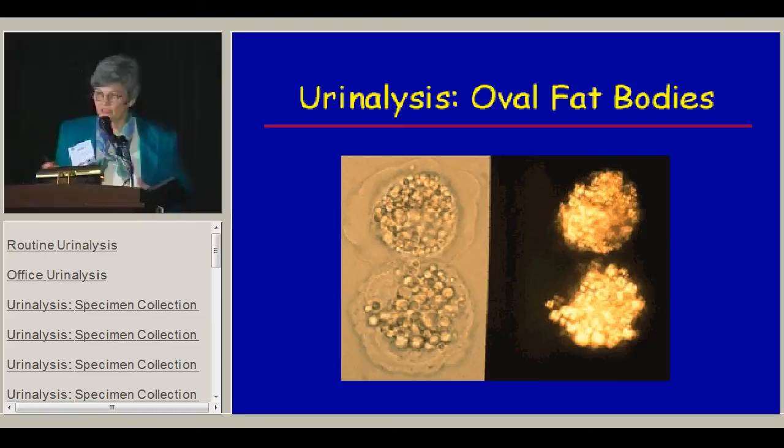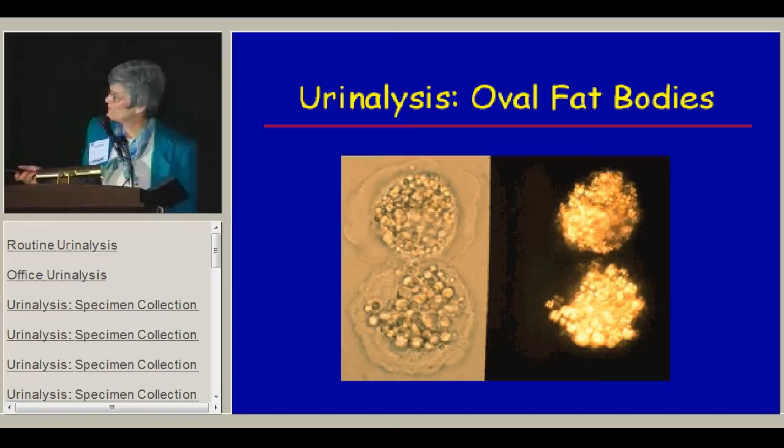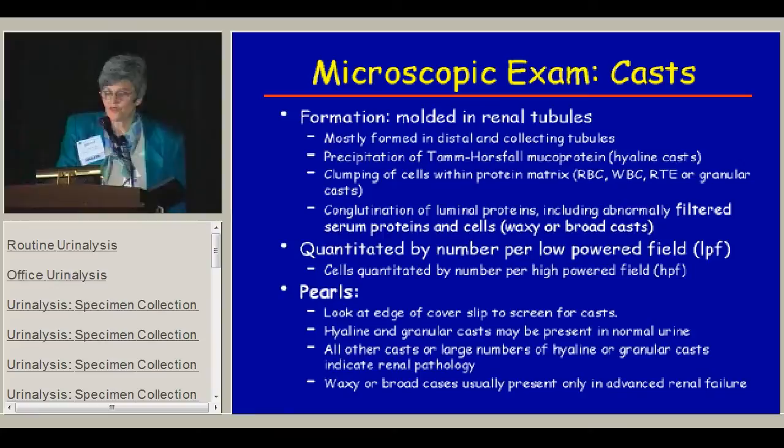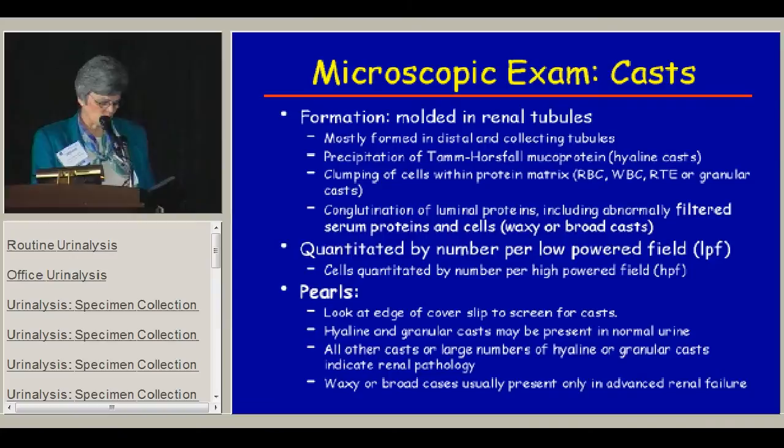Oval fat bodies are a specialized cell seen in nephrotic syndrome patients — a renal tubular cell loaded with fat globules. When you see it, it means you've got nephrotic syndrome, and under polarized light you can see that characteristic appearance. The microscopic exam is also very good for casts, which are molded in the renal tubules. The place to look for casts on the sample is at the edge of the cover slip.